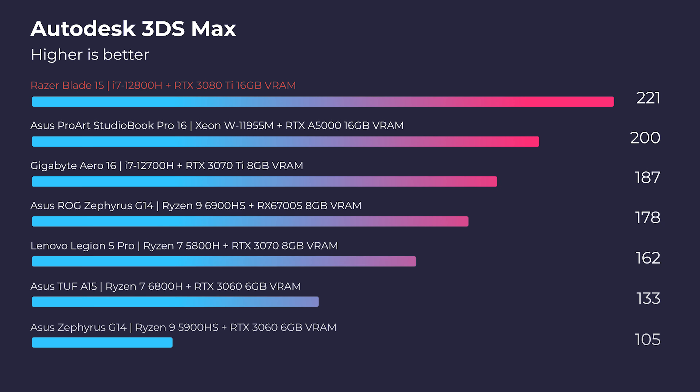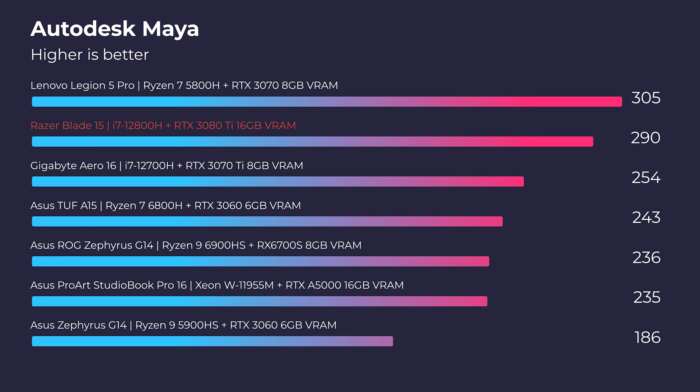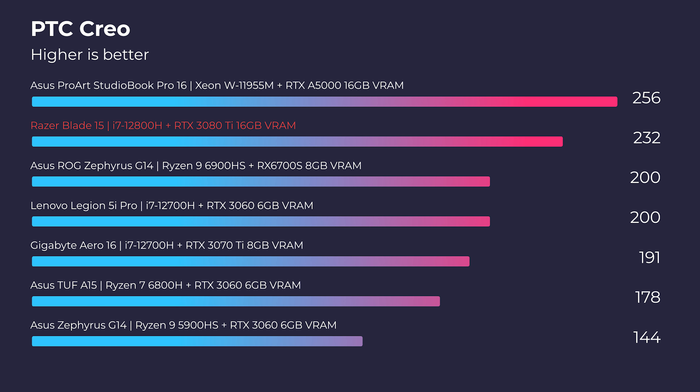First and foremost, where I want to start with what I love is definitely the performance. This laptop not only has great performance, but it also does it in a very cool and quiet manner. Jumping right into 3D modeling, that's where I would say this laptop stands out the most. It has almost the top of the charts on every single 3D modeling benchmark, even compared to the Asus ProArt Studio book, which is built for 3D modeling and has a workstation GPU and workstation CPU. So if you're a 3D modeler looking for a light, well-built laptop, this would definitely be a hot pick for you.